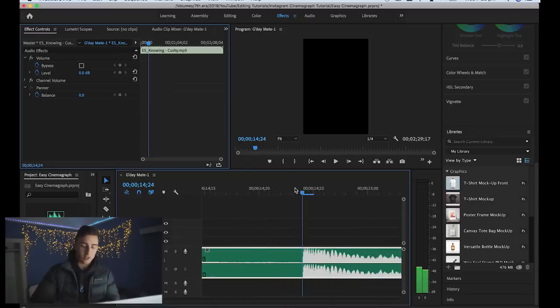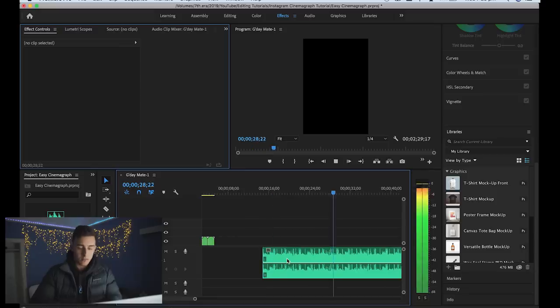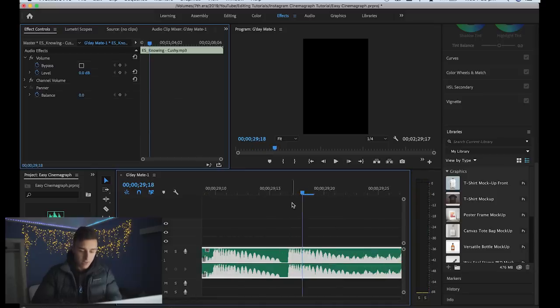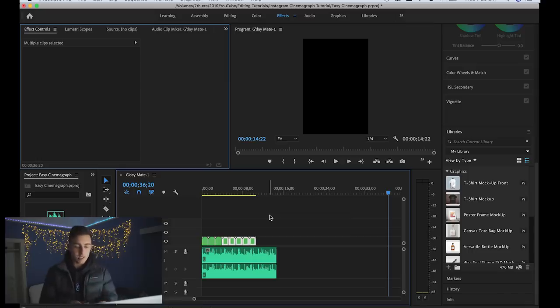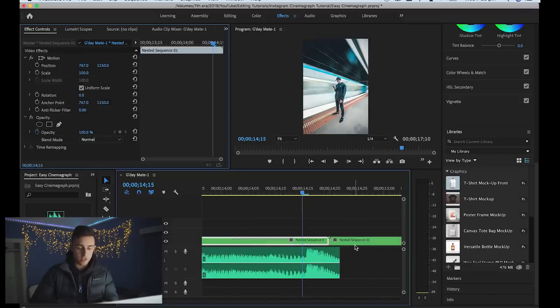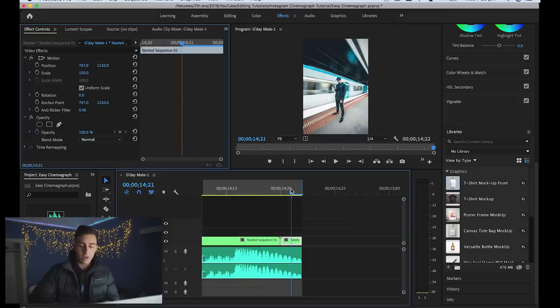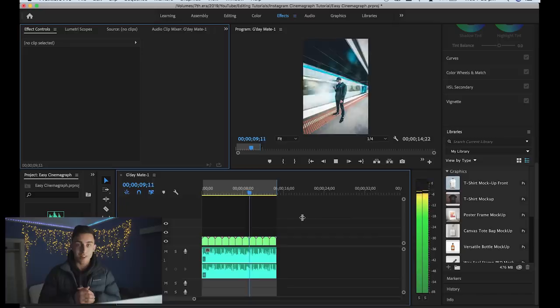I've got this beat — I'll go to the first bass drop, zoom all the way in, and make sure I'm on that part. I'll press C to cut there and delete everything to the left of that. Then I'll play it out until it sounds like it should loop. Now I know where the music loops, I'll duplicate the video part until it goes beyond the edge of the song, then cut it right at the end.